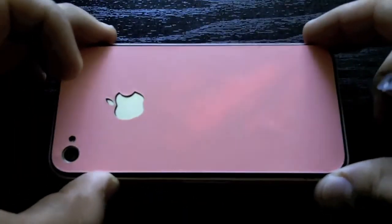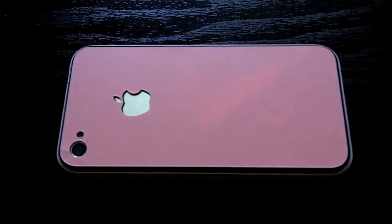Now let me show you the cool part — let's go take a look at this in the dark. Alright guys, this is the Hot Pink Glow-In-The-Dark Full Body Wrap from SlickWraps.com. As you guys can see, this thing is super bright. It's really hard to capture the brightness of this wrap on camera, but I promise you, this thing is just giving off so much light.